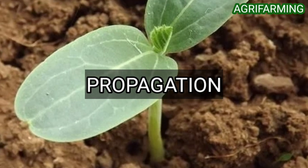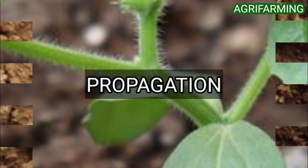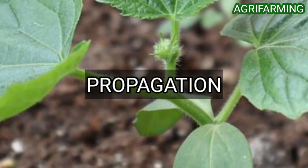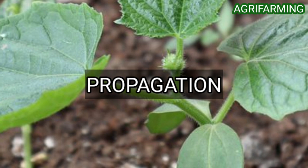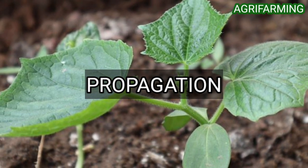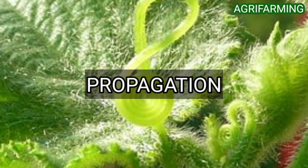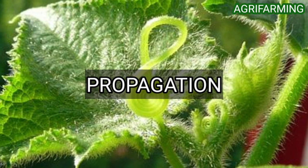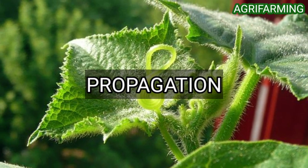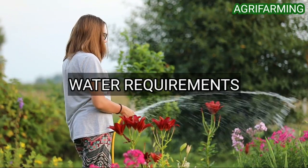Keep this bag in a warm, brightly lit area and plant them in the garden as soon as the seeds have sprouted. Sow seeds half to one inch deep. After germination, place them under lights with one warm and one cool bulb to grow. Start your seeds under bright lights two weeks before the last frost date.